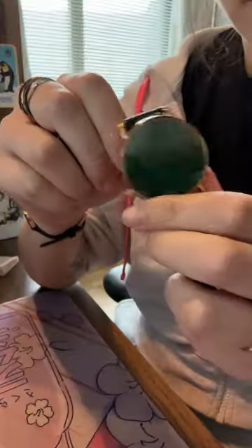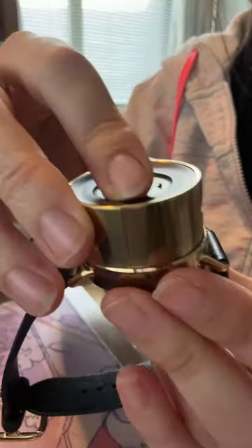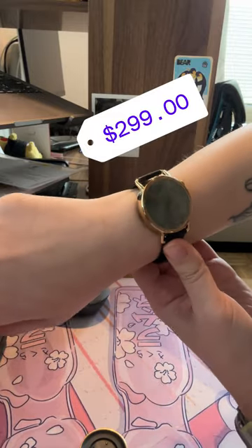You can actually swap out the stones — you can take this malachite disc and stick this tiger eye in instead. So if you're not too turned off by the fact that this starts at $299, you might find it helpful to be aware that you're like totally flipping out.